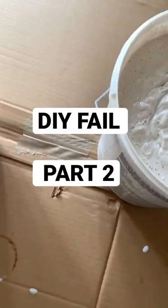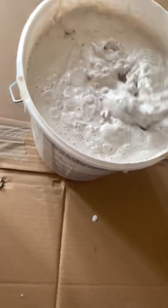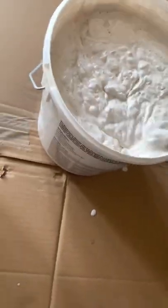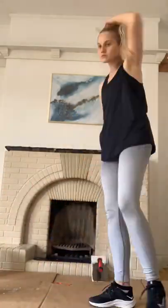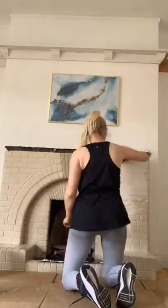And then here I am stirring the plaster with two pieces of bamboo from the garden — not my finest moment, but we move. And then here is a very unflattering shot of the behind of myself.